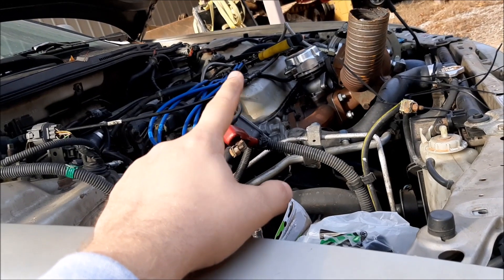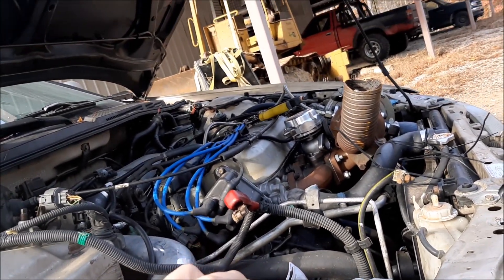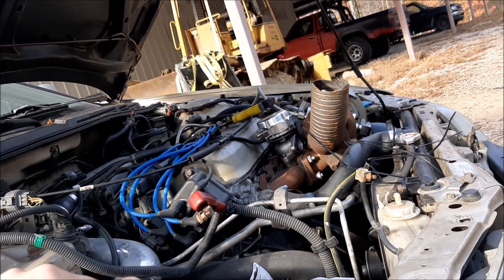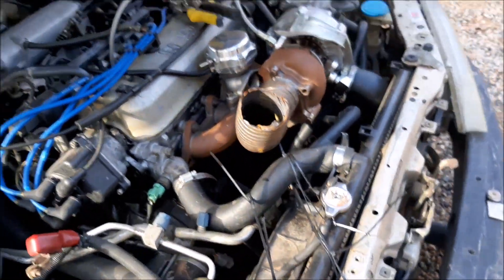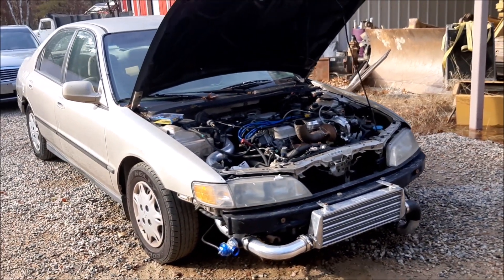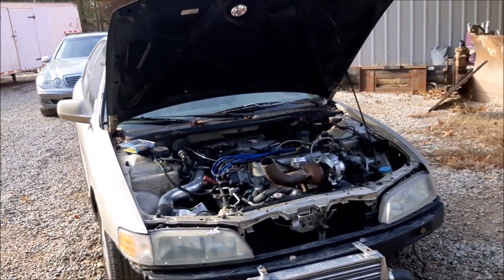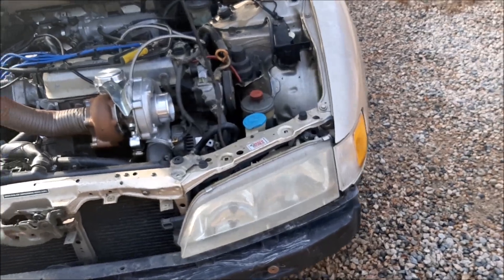Other than getting the battery in there, I'm going to double-check the oil and I should be ready to go for a tune. Comment down below and let me know if I missed anything. I think I'm ready — I'm going to go ahead and send James a text. There she is in all her glory, the turbo Accord. Might have to buy a new battery if that one doesn't hold the charge.